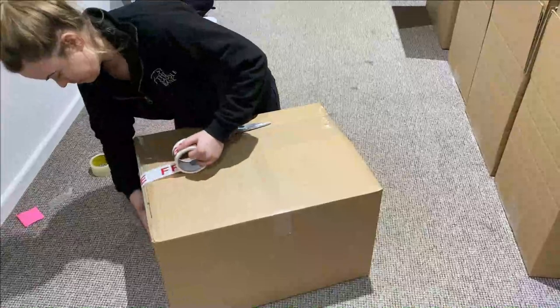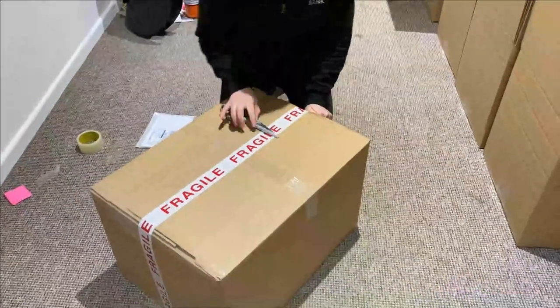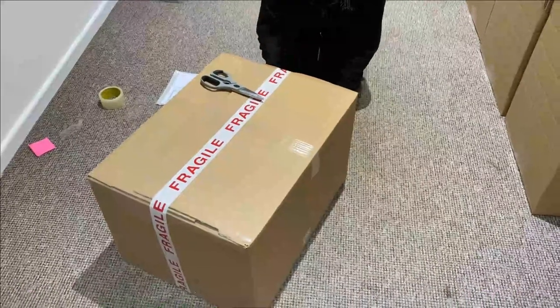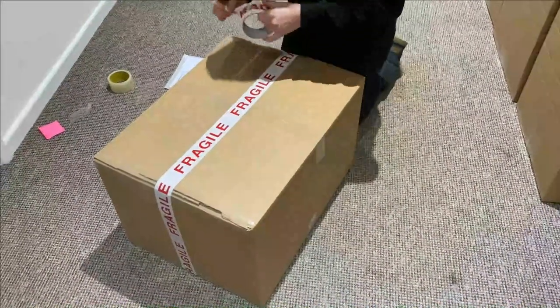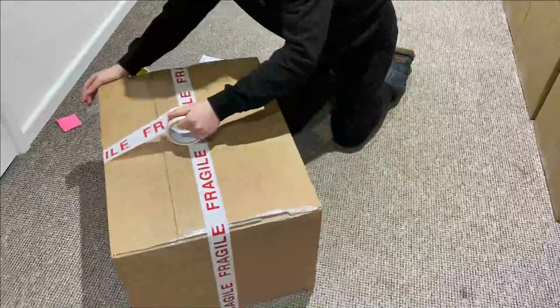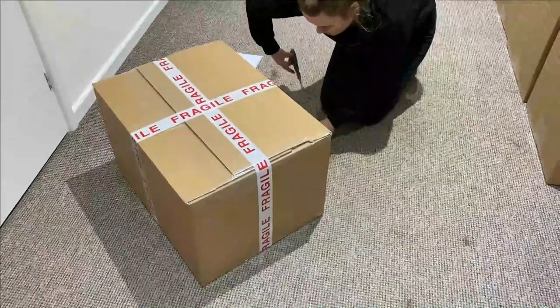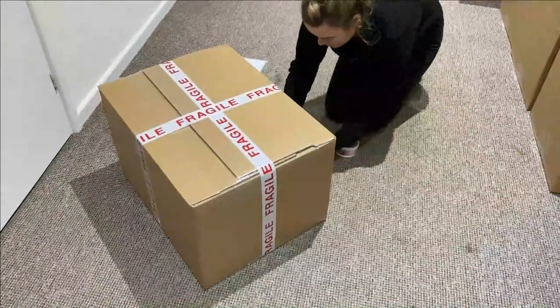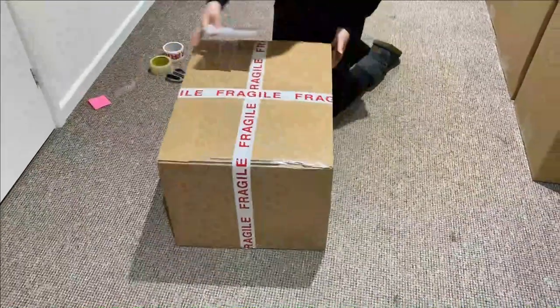Next we add fragile tape. The couriers do look at this; however, the likelihood is that it will still get thrown around. So it's really important that not only have you packaged it well with bubble wrap, but also that the saddle is as safe as possible — if the van is involved in a collision or anything it could get damaged, so you just want to have that insurance in case it gets damaged during transit.